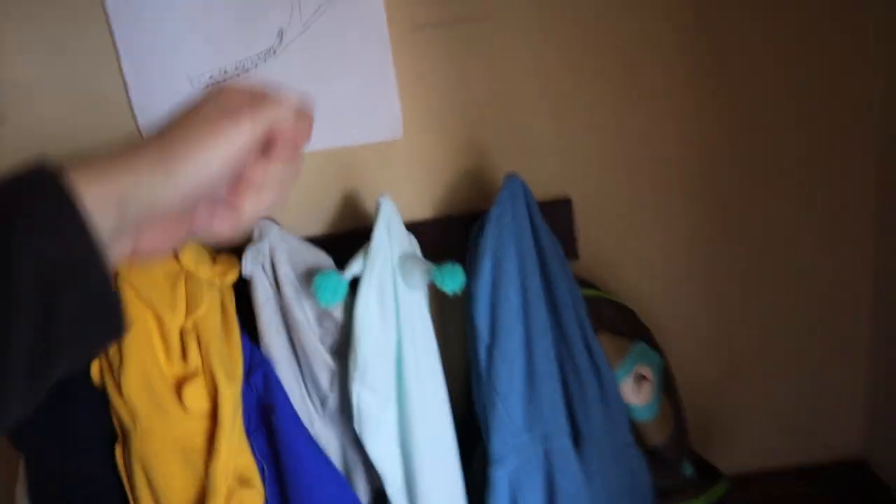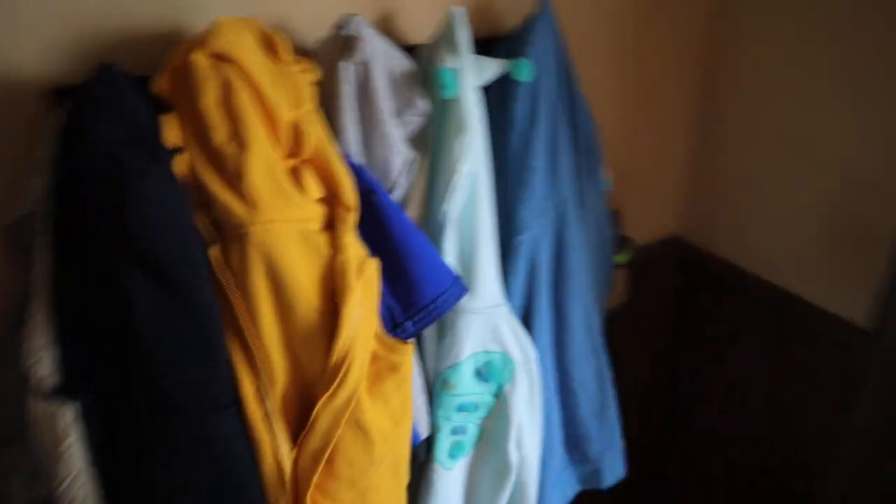It holds tons of weight. As you can see, we've got a lot on there and our kids actually put their book sacks on here — there's two book sacks. My daughter's is pretty heavy with books and whatnot, so that thing holds it. If you guys want to check that out, I'll link it up down in the description below.